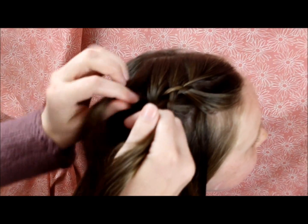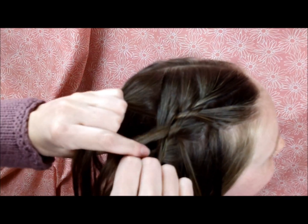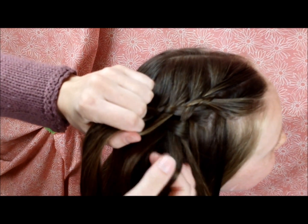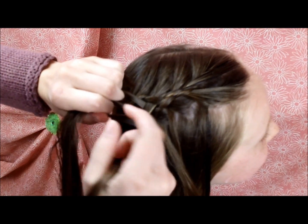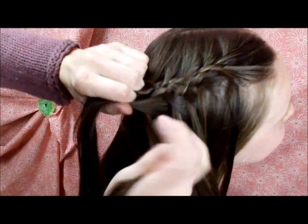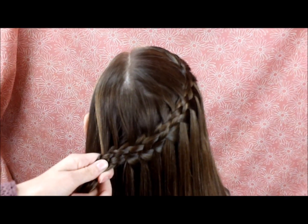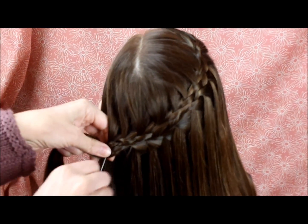I'll show you one more time, slowly. I've added in a strand of hair to that top piece and I'm going to bring it over and under. Then I'm going to drop the bottom strand and replace it with a piece of hair from behind, and again bring it over and under. There are a couple different ways you could end this — I'm actually just going to tie it off with a tiny rubber band and then maybe add a flower clip.